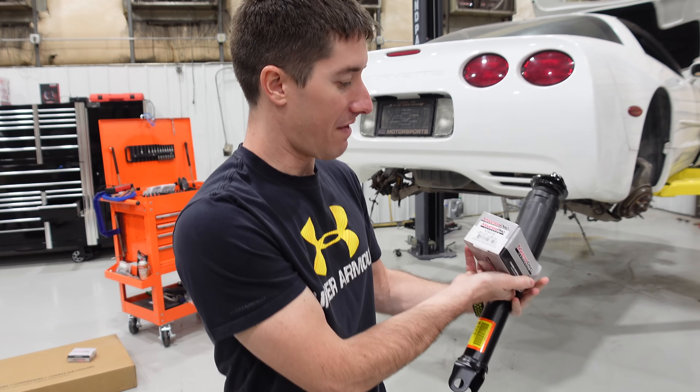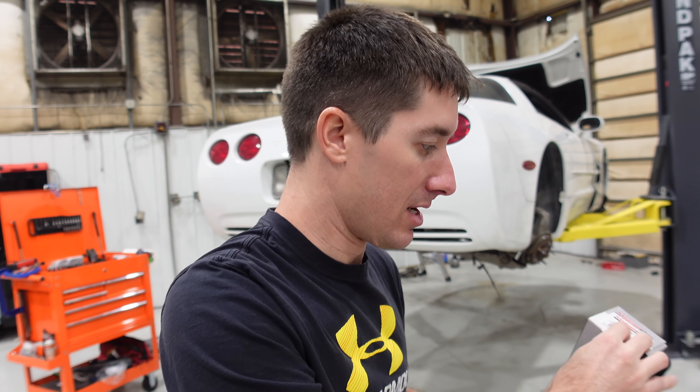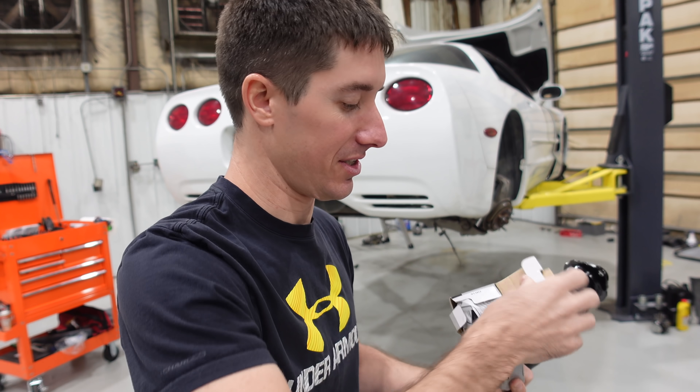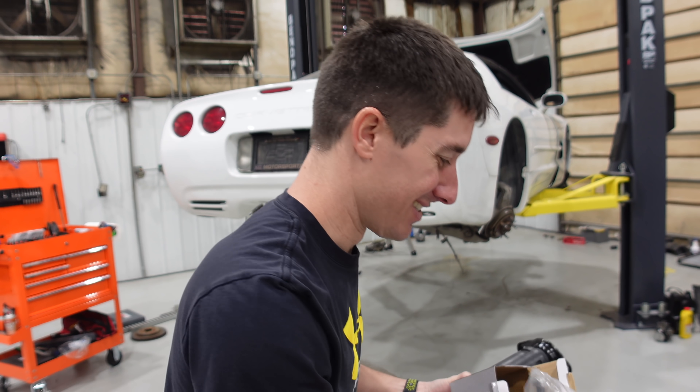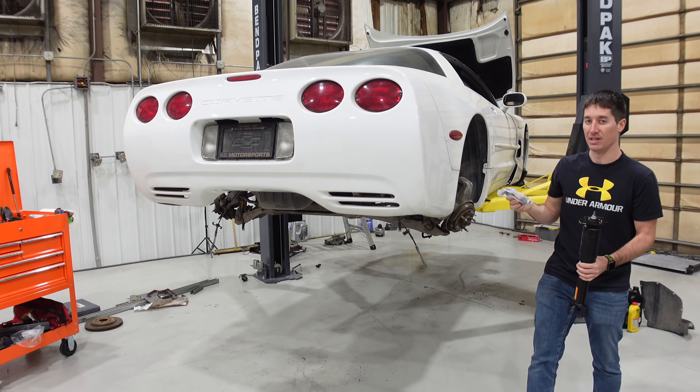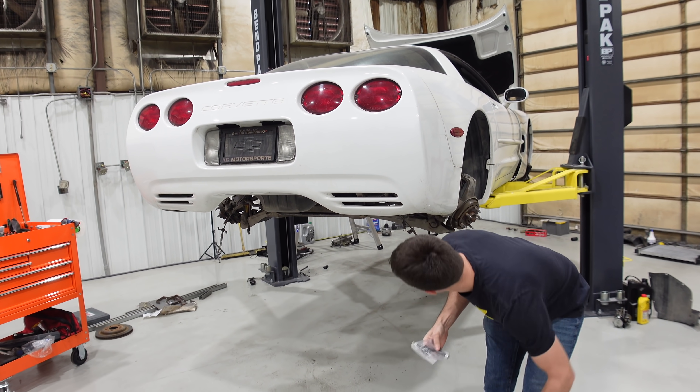These are K50136s — how to do sway bar and links on your C5 if you haven't done them. I bet they're bad. Honestly, these things are always bad. These are an upgraded part, apparently. It does look like these are going to fit, so we'll go ahead and open them up.